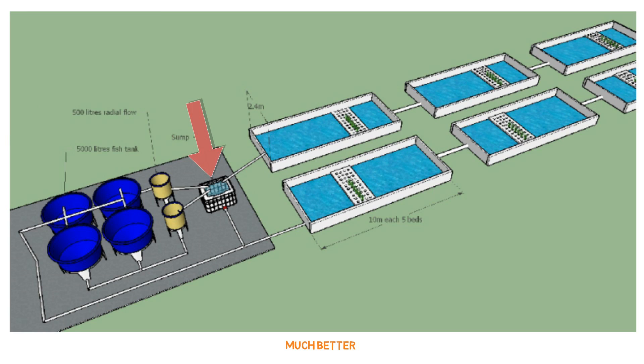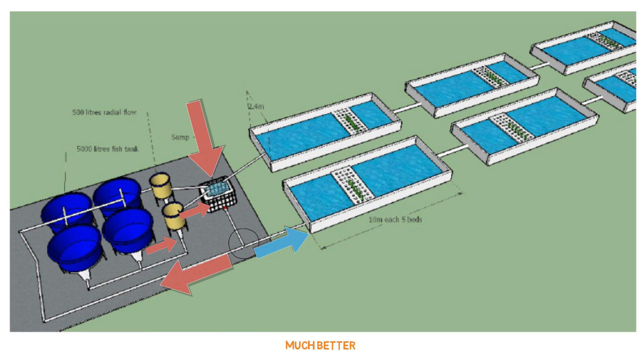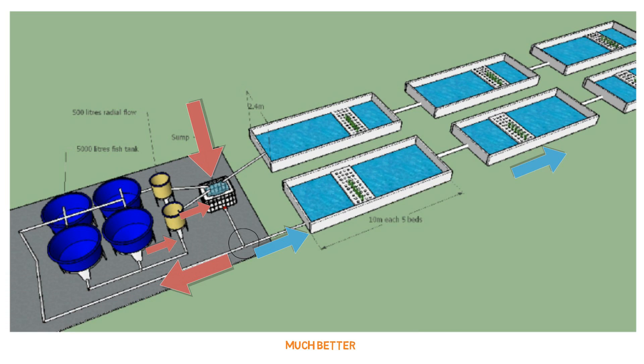The sump tank pumps out the water, and you have a split flow here which we'll discuss afterwards. From there it'll go in one direction towards the fish tank, feeding each one of the fish tanks. From the fish tank it'll drain out and come into the radial flow filters, which return back into the sump tank. The other portion of the blueprint has it going towards the grow beds, entering the first grow bed which is 10 meters long, and then gravity feeding through all of the grow beds in sequence — five grow beds for each section. It gravity feeds all the way to the end and returns back, eventually making its way back into the sump tank.